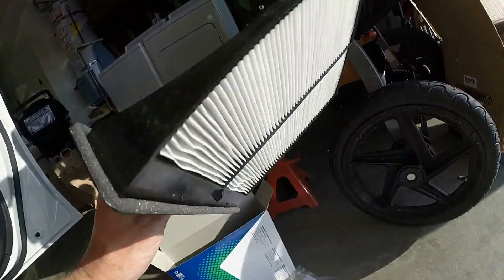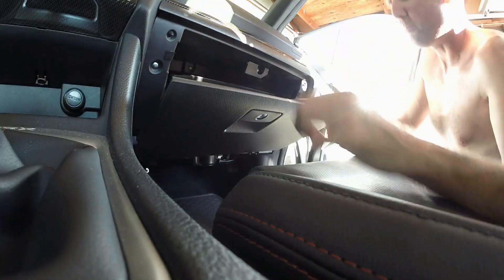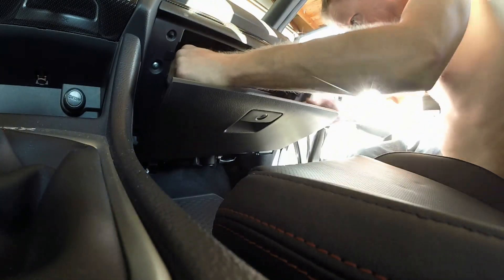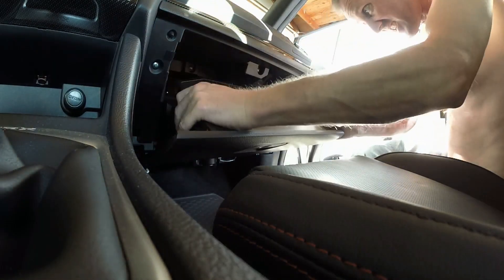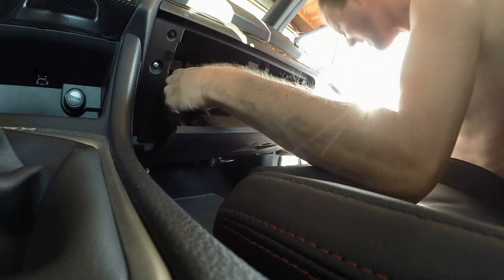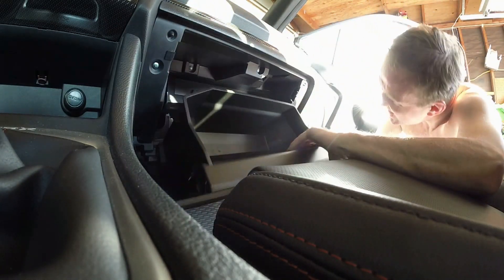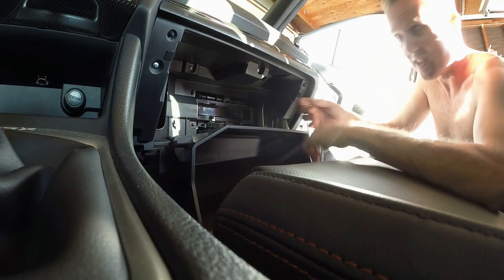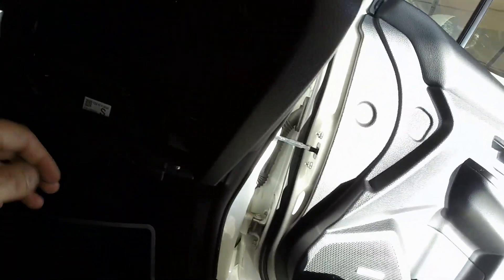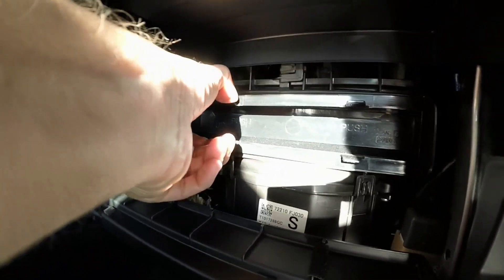I'll open my glove box and push in on the sides to get it to swing down. There might be a safety clip holding it — and right there, okay.